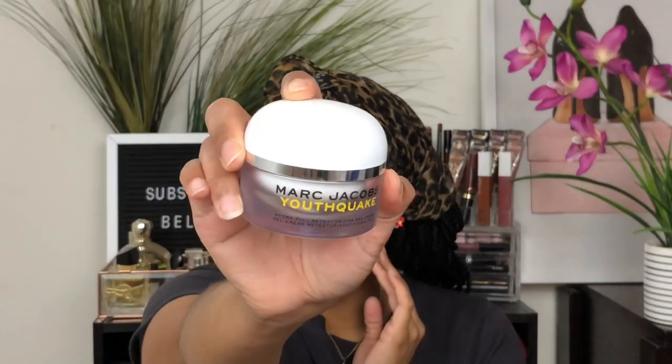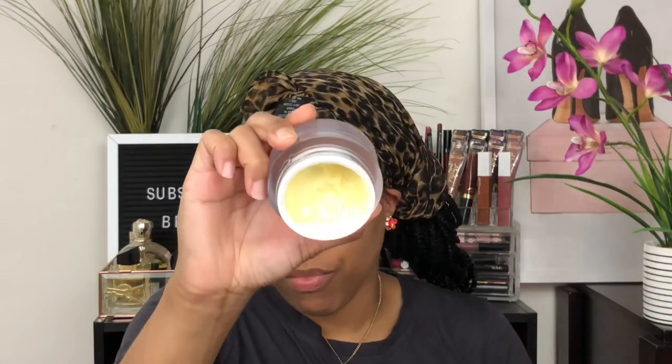For moisturizer, since I just washed my face, I'm gonna go in with the Marc Jacobs Youthquake moisturizer. I love this stuff — I try not to use it too much because it's pretty pricey. It's like a yellow moisturizer and a little bit goes a long way. It really does hydrate the skin and gives a glow. It has pineapple in it and a slight fresh scent, but nothing too strong — really mild if you're sensitive to smells.